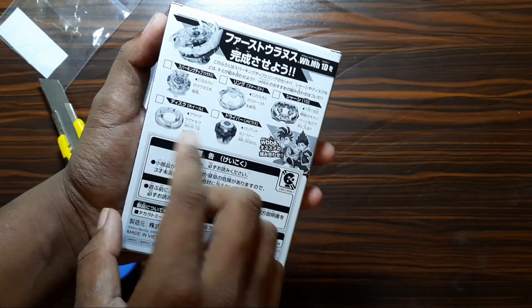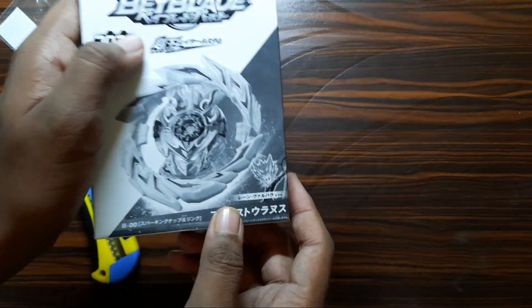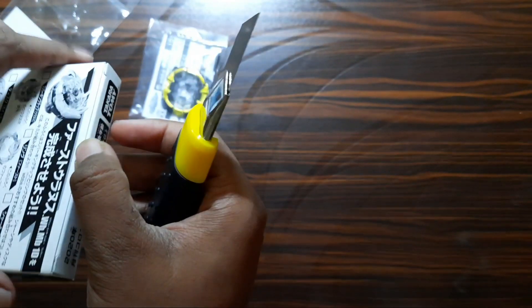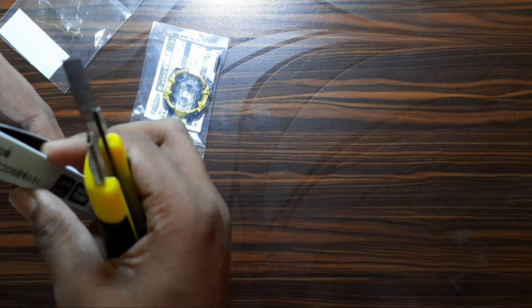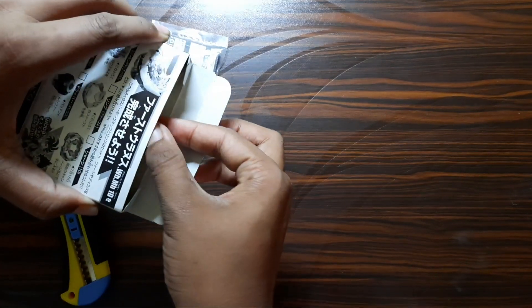Wheel disc and Mobius driver top — you can see it in this. This is the first Beyblade owned by Lin Valhalla. The packaging is black and white, so you know it's something like a rare thing.